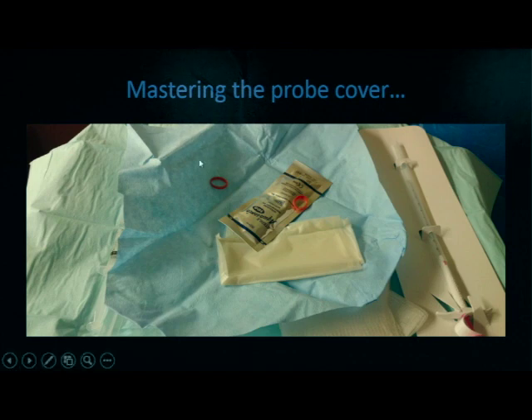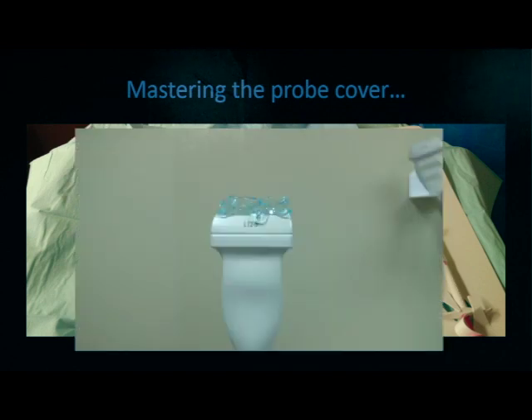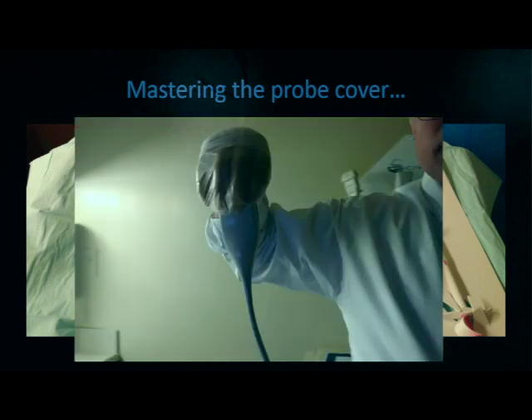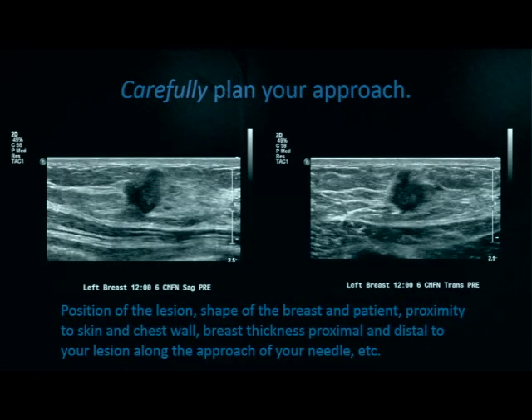When you have the probe cover, these are the basic things as you unfold the sterile wrap. Here is the plastic probe cover, some sterile gel, as well as two rubber bands. Be sure to put your sterile glove through the probe cover, place gel on top of the probe, and then grab the top of the probe as the ultrasound technologist hands it to you and slide the sheet over the cover in a sterile fashion. Attach your two rubber bands and you're ready to go.